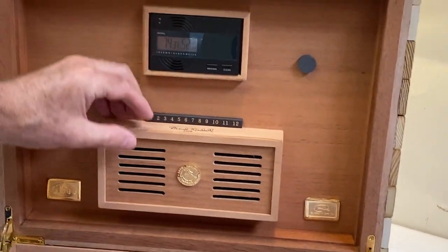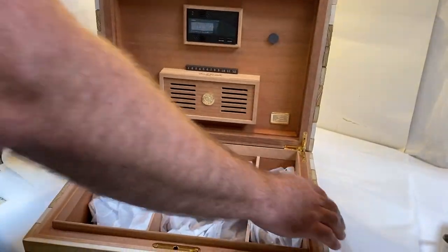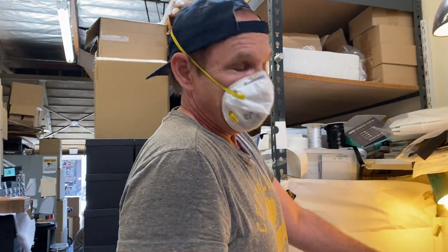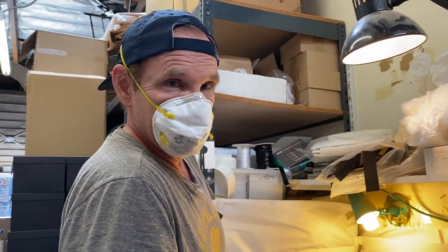Digital hygrometer and Daniel Marshall humidification inside. I'm excited to ship these out and get them to the collectors.